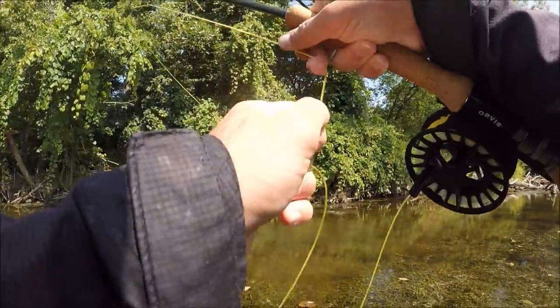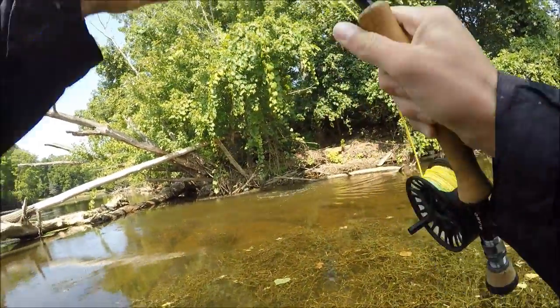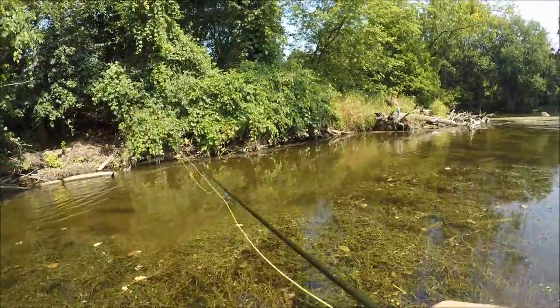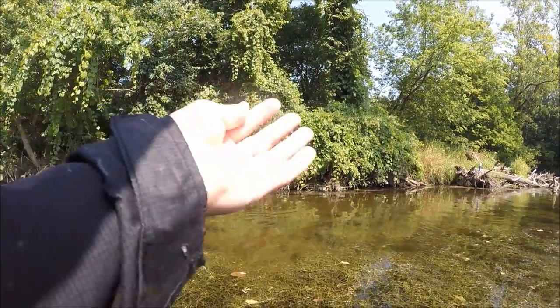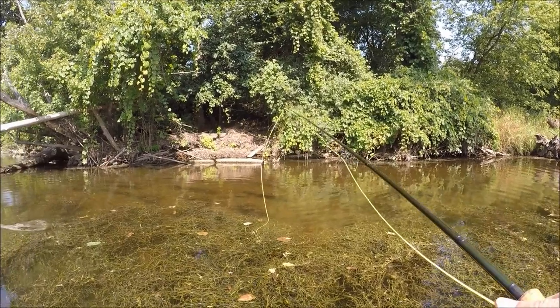There we go guys — finally! It has taken way too long. This is where I caught the first one, so now we have to go through the whole thing again of being careful and avoiding all these logs. Let's bring him out — oh no. Man, that's what I was worried about — broke me clean off. That sucks. It wasn't a real big one, about the same size as the last one I got, but still would've been my fifth fish. That's going to be a wrap on this video. I really hope you guys enjoyed it — if you liked it, let me know in the comments and give it a thumbs up. Thank you for watching and I hope to see you guys in the next video.